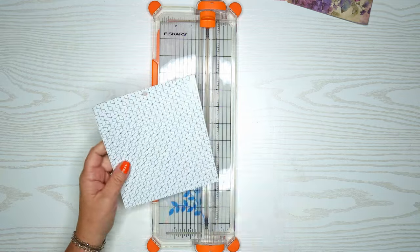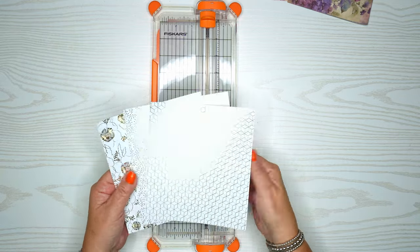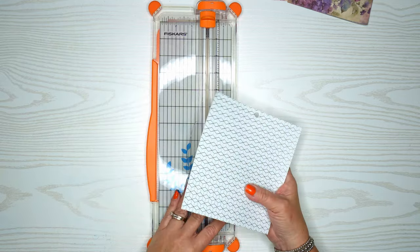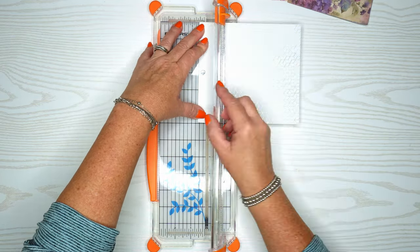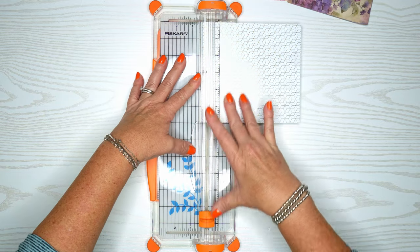I just wanted to show you what all those papers look like — I thought these were kind of different enough but all had the gold in them. We're going to cut the circular part off.